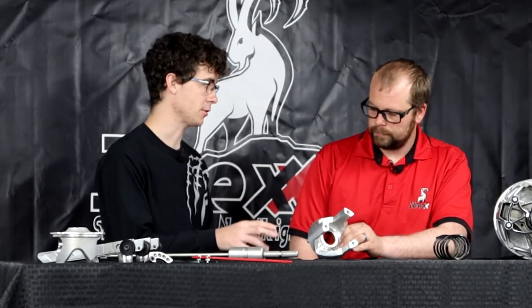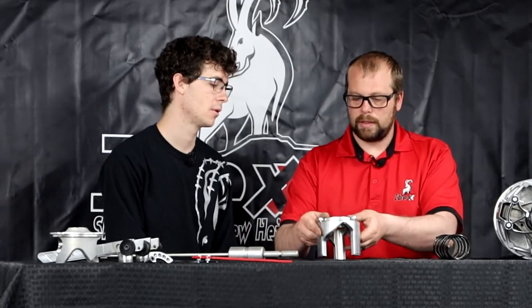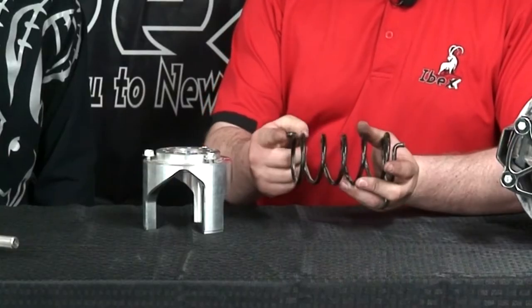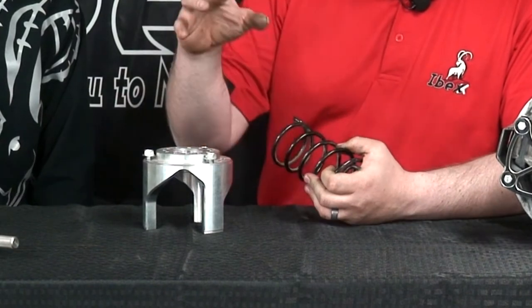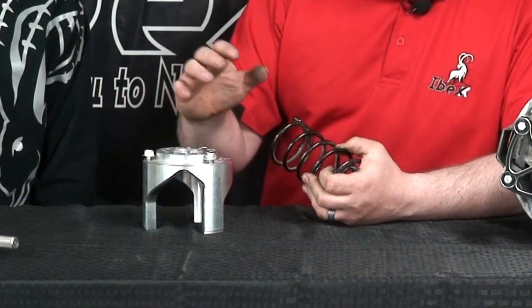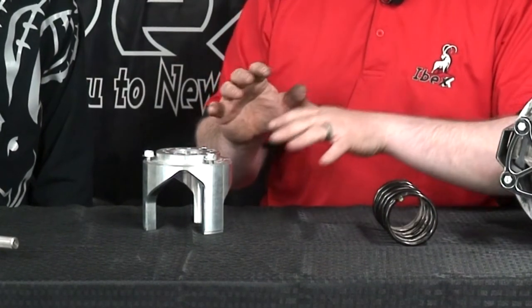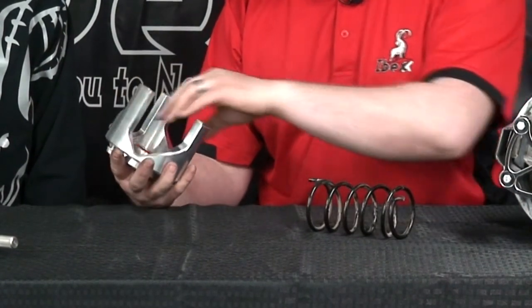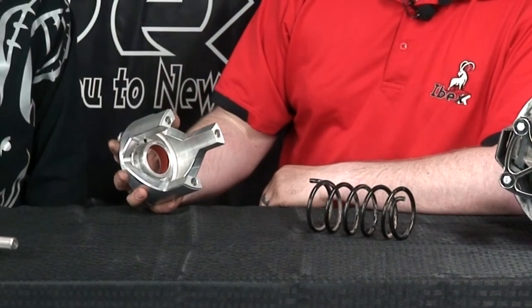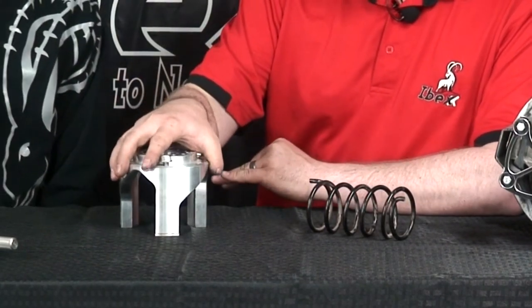In our last episode you mentioned there are two different types of springs — compression springs and torsion springs. The Can-Am is one of the only ones that uses a torsion spring; it has little tabs on it and can be twisted to adjust it, which gives a little better back shift as well as better contact with the ramp. The compression spring still works fabulous and is what most vehicles use — it doesn't have the tabs, and as the helix shifts in and out it just crushes the spring.